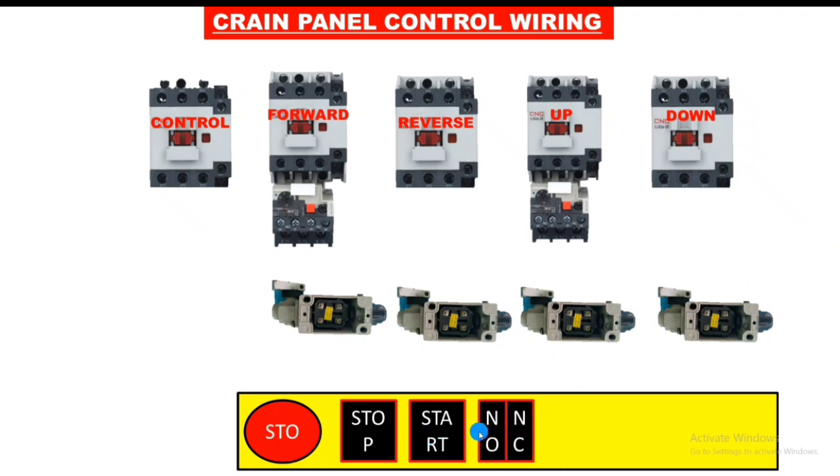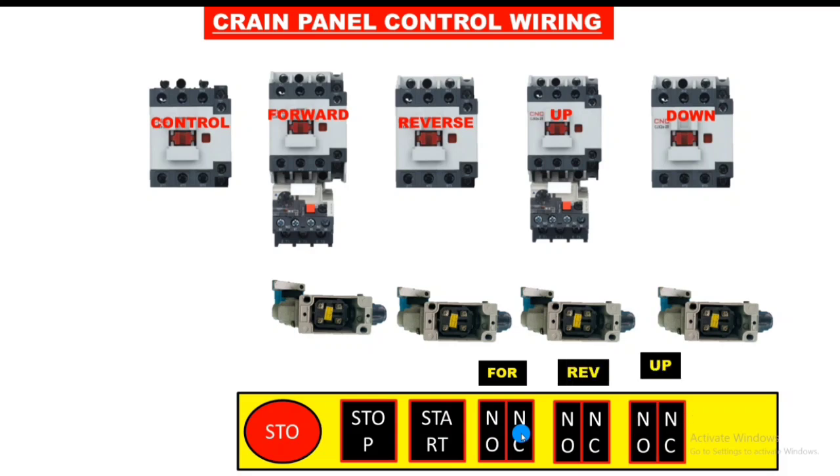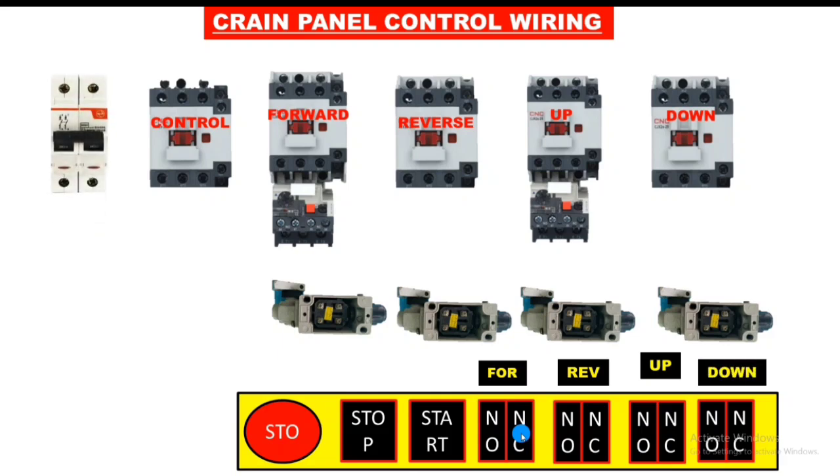Also we connect push buttons for forward, reverse, up, and down operations. In the forward operation push button we have one NO point and one NC point for interlocking — we will do interlocking in the contactor and also in the push button. So each of the four operation push buttons should have one NO and one NC point.